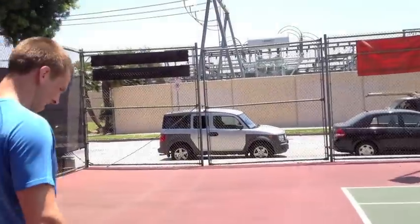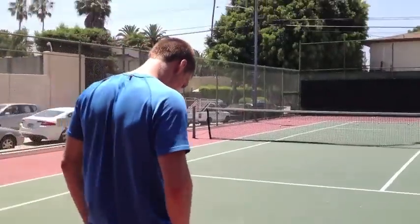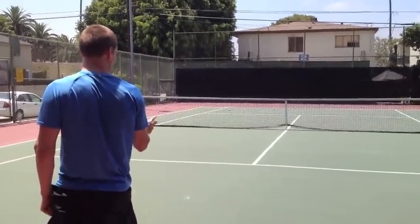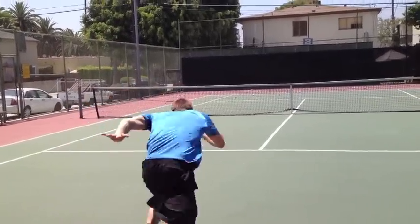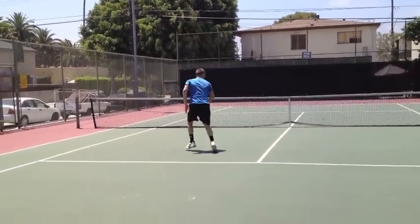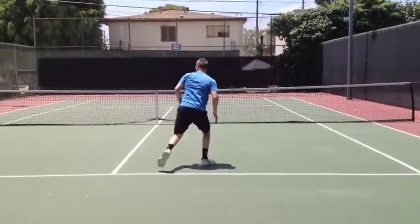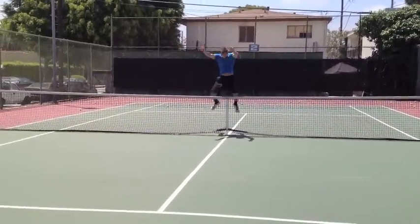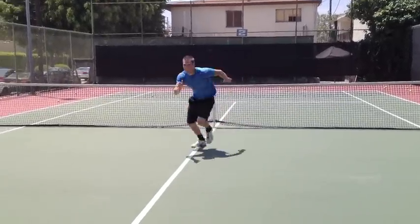You ready to time it? I'm ready, let's do it. You have to split — you can't just stop. Both feet have to touch. Okay, go back. Ready, set, go. Get the ball, bring it through — go.